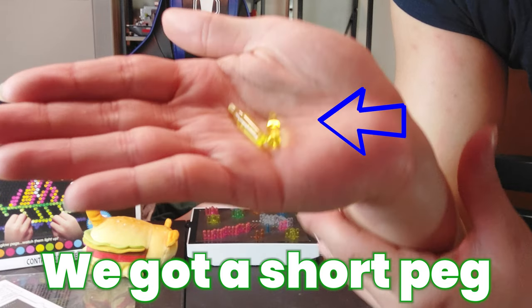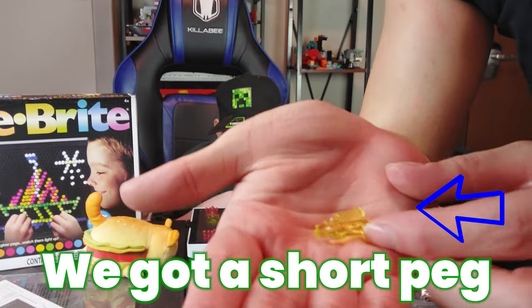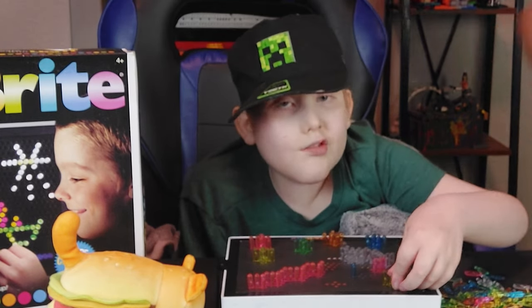I think they made this one a little too short. Yeah, what's up with that? I have no idea.